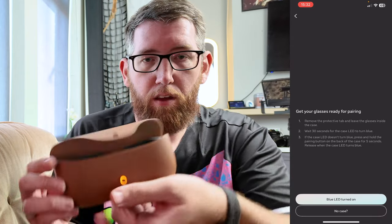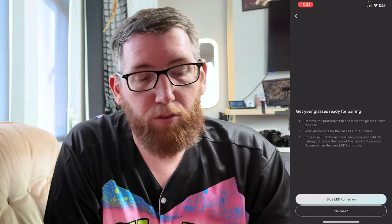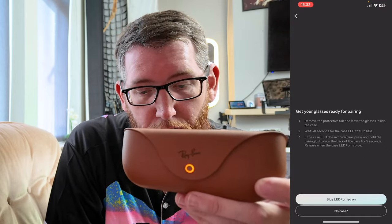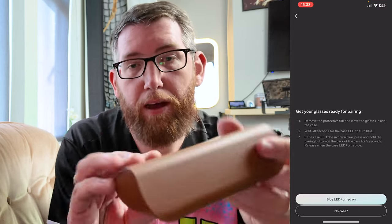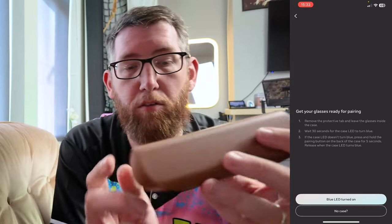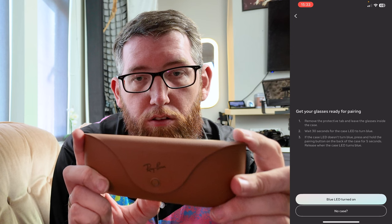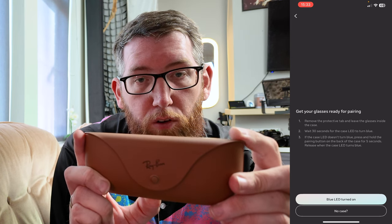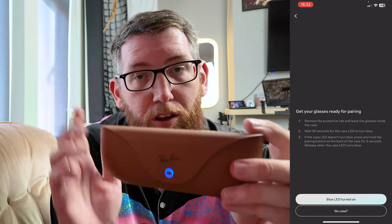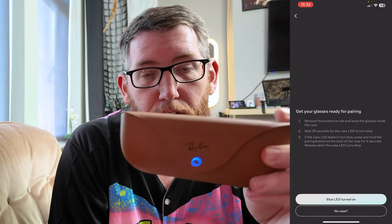As you can see, it has the orange light on rather than the green light. It says you have to wait 30 seconds for the case LED to turn blue, which is currently orange. If it doesn't turn blue, there's a button on the back — that's the pairing button — so all you have to do is hold that for five seconds: one, two, three, four, five.